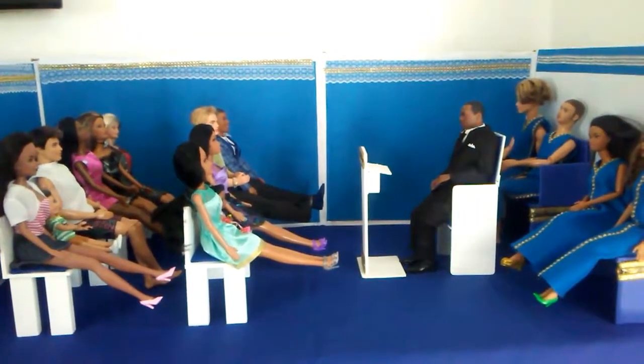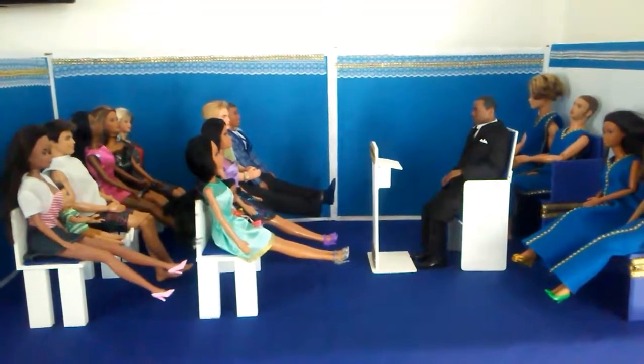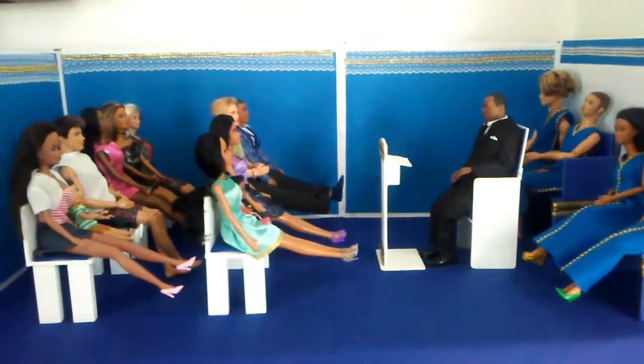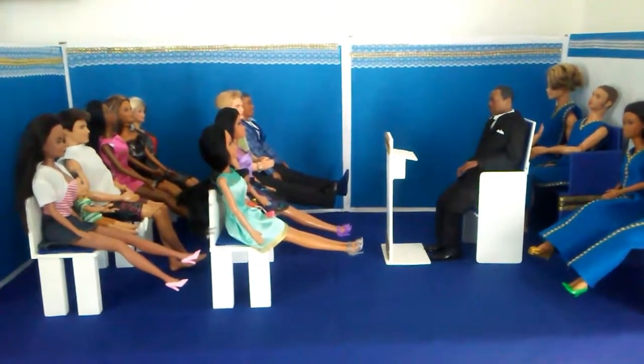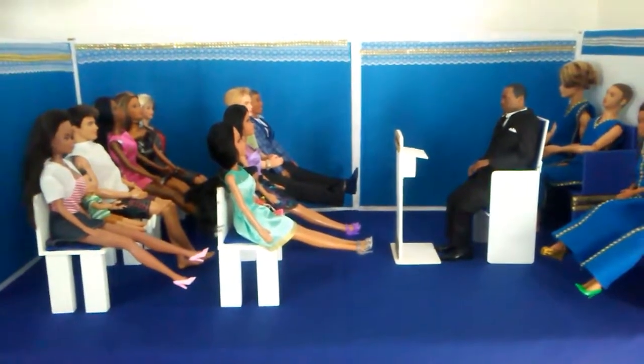Hello guys, welcome to another Fab Board production. I'm here to share with you my latest creation — this is my church. I'm going to give you an overall look first and then explain everything in detail.